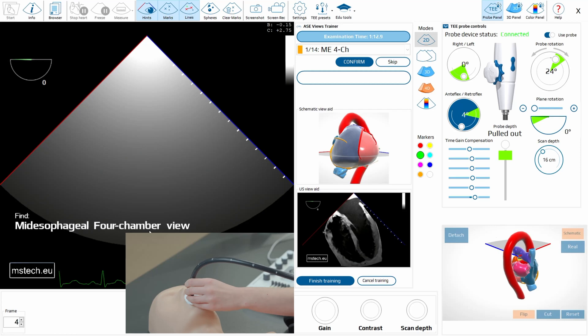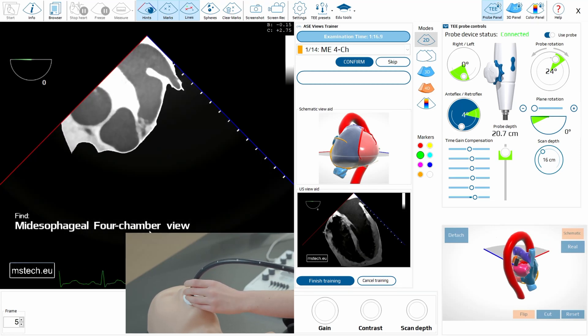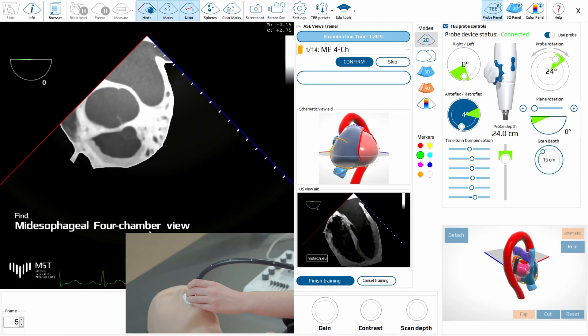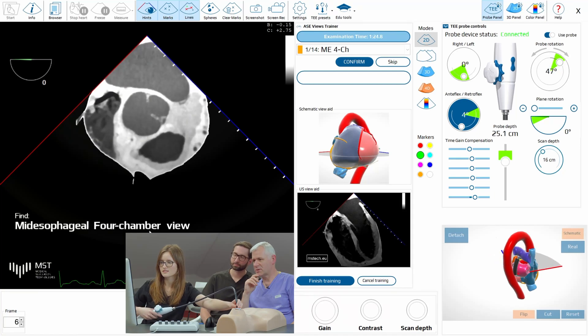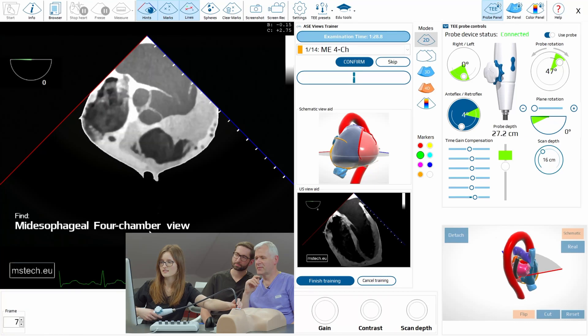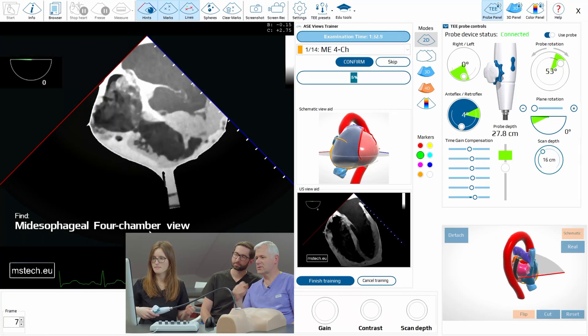Go, go, go — no problem. So you have to pass the aorta. Keep the aorta in the center more or less. Go deeper. And now you have to do this view here.